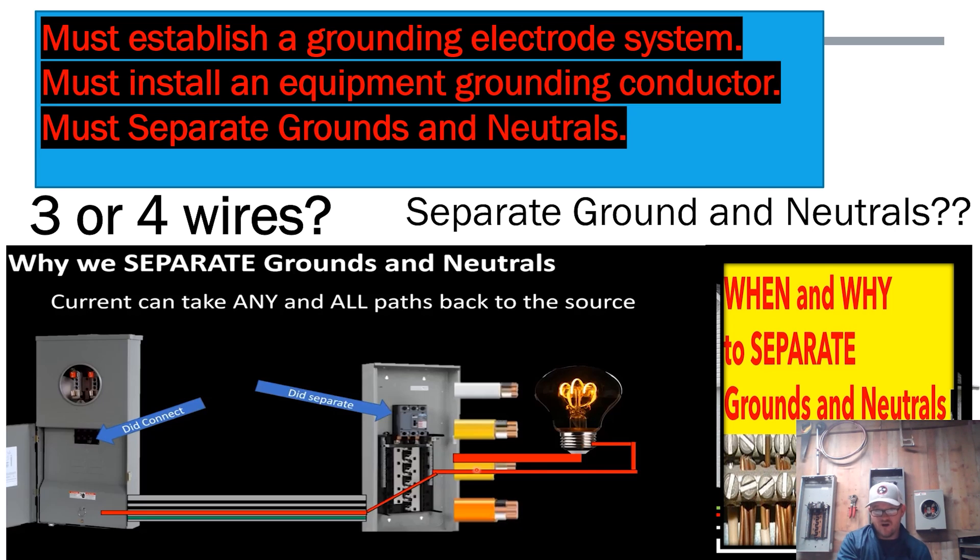Make sure to bond all the grounding parts — bond the can to the ground bar and bond all other metal parts in that building that are required to be bonded. What we're doing is creating an effective ground fault path. If there's ever a fault, a short, or any leaking current, it will ride on that insulated equipment ground all the way back to the source and not flow on all other paths.